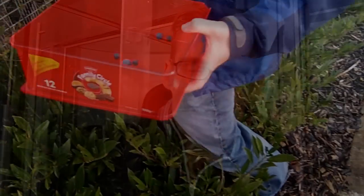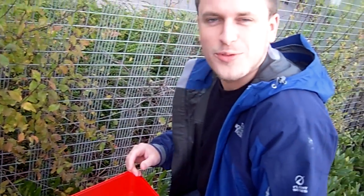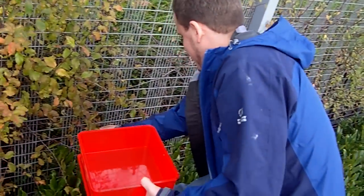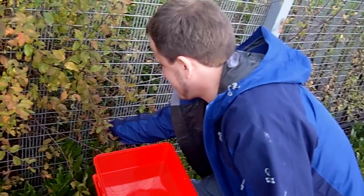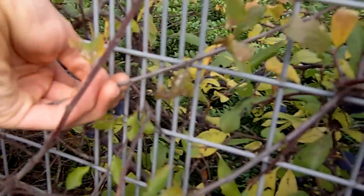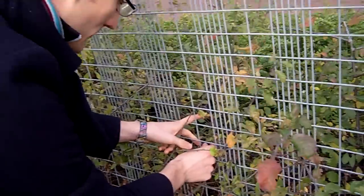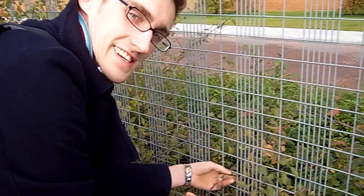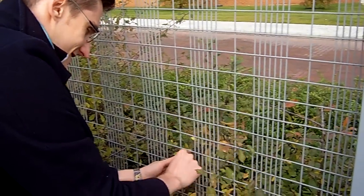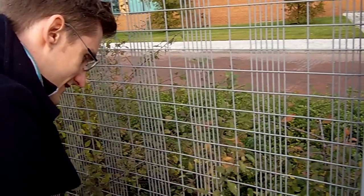We've just seen some berries at the other side of the car park, so we're going to go and make some gin. Who would have thought it — sloes in our own office car park? Think the security guard's going to come and get us? He might do. We'll offer him a little tipple at Christmas. That should keep him sweet.